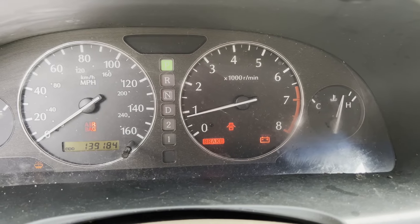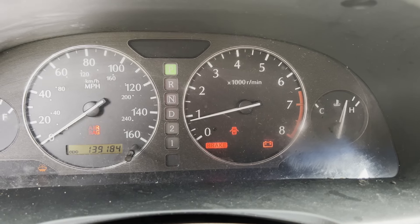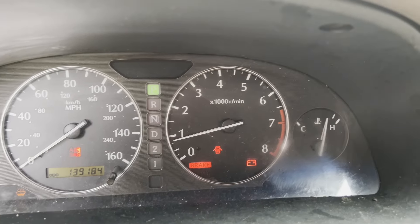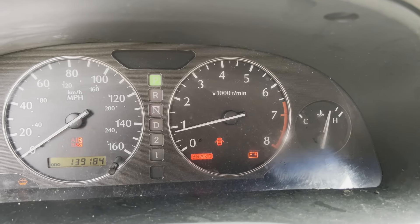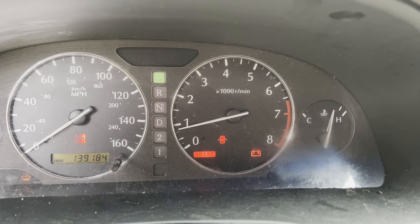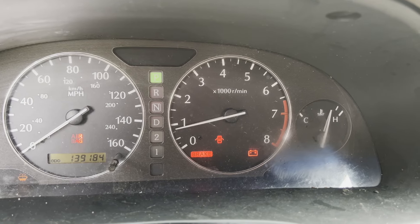I've been letting it idle a little bit to test out the radio. The CD changer works, the sunshade in the back window works. But it looks like the coolant is getting a little hot and it doesn't look like the fan was kicking on, so I'm definitely going to have to figure that out.